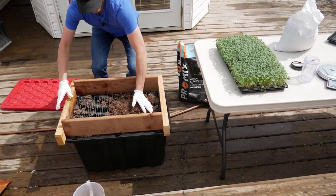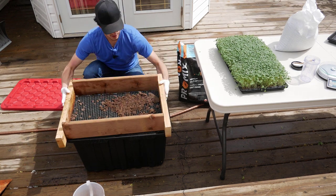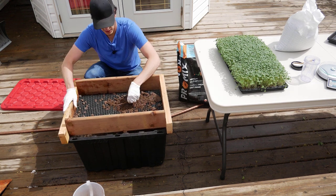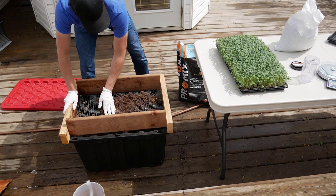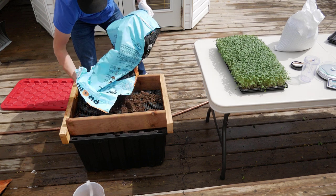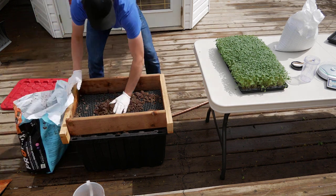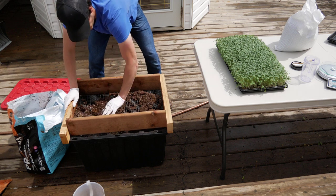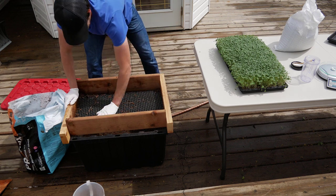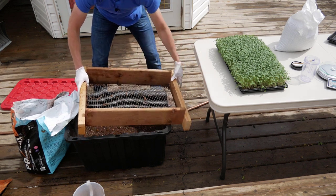What we do is use a soil sifter — it's just quarter-inch chicken wire mesh with some 2x4s and deck boards — and it sits over top of our soil bin. We grab some soil and run our hands over it. You can see all the debris, little twigs and everything, get screened out.